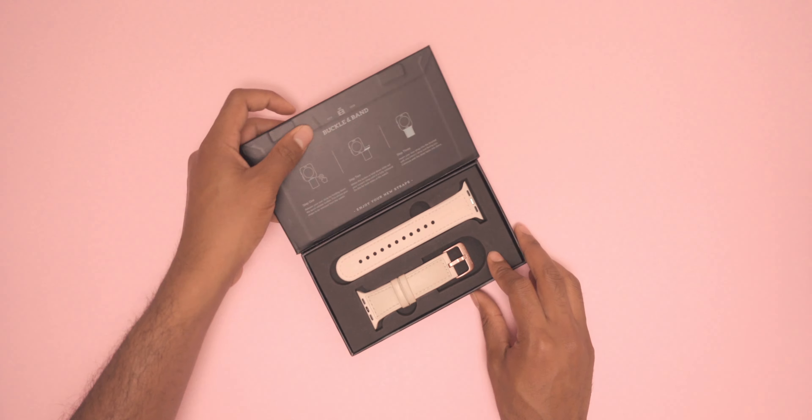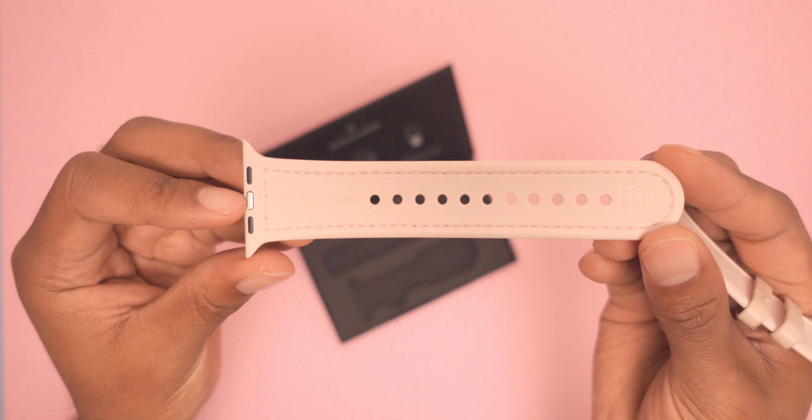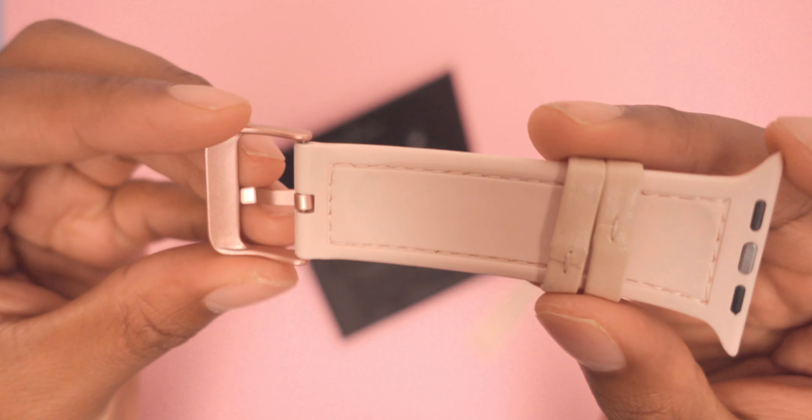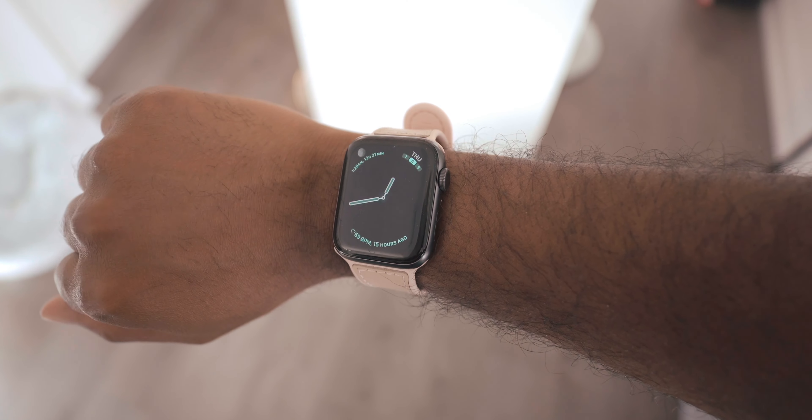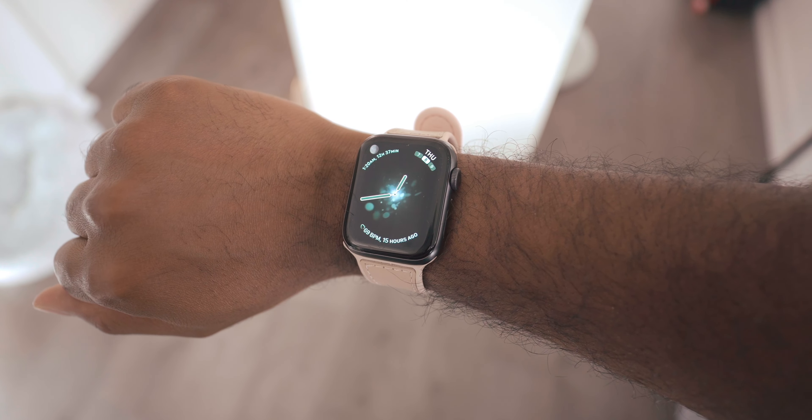This means that you can wear this watch band in the office, when you work out in the gym, or if you just want to go out on a night with your friends, without your watch ever looking or feeling out of place. They also have a Mona hybrid sport leather watch band in a stunning pink color that offers the same sweat and water-resistant silicone foundation in the inner layers, with a leather outer layer to provide the same versatility when and where you choose to wear the strap.